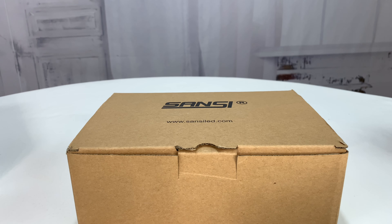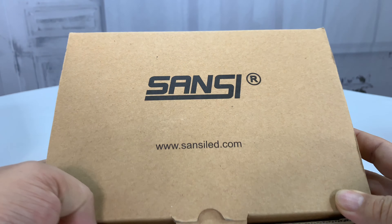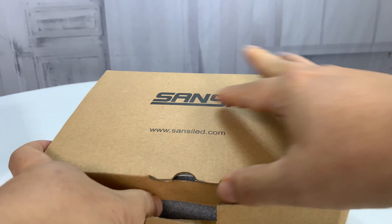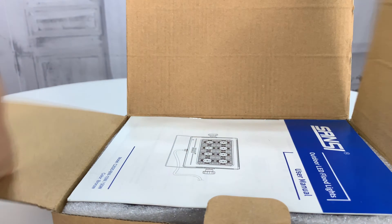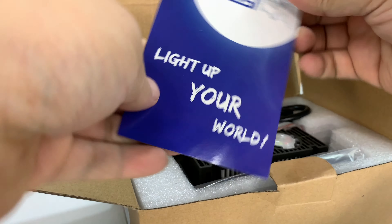What's happening Panda Nation, Peter Von Panda here. I want to light up your world. That's why I want to show you this by Sansi. Sansi LED is their website. This is an LED light. I picked it up here and as you can see, outdoor LED floodlights — so this should be a fairly large light.